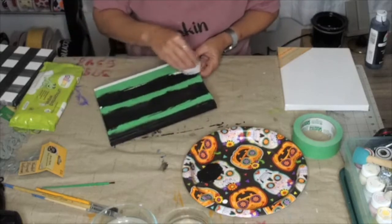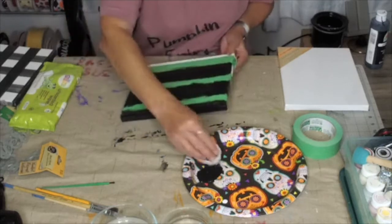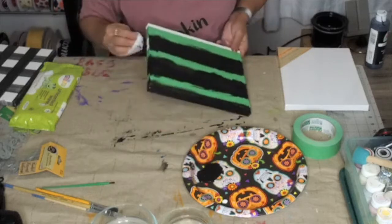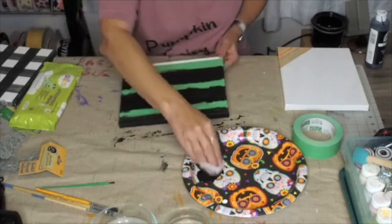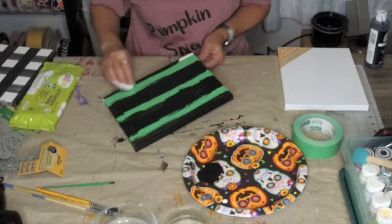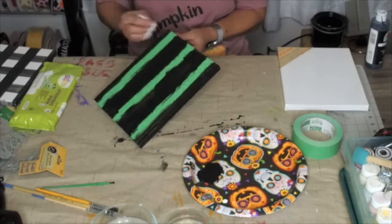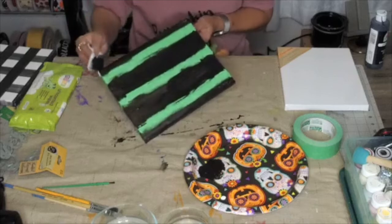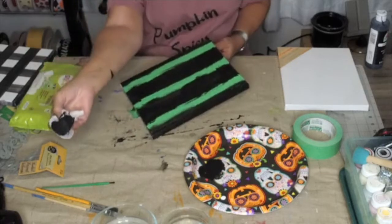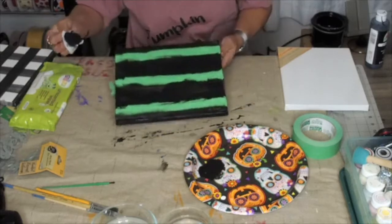I've done buffalo plaid before and it was so complicated — I had to have a physics teacher teach me. But this is too easy. This is a project that you could do with anyone, it's quick and easy, and other than getting paint on your arm, it's pretty much mess free.